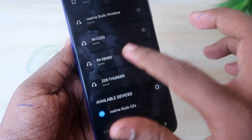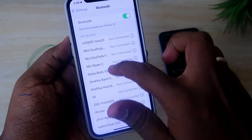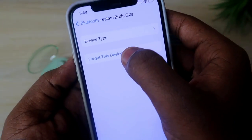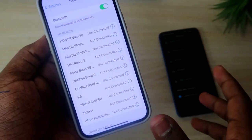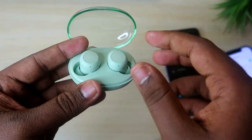If that still doesn't work, you need to unpair the Realme Buds Q2S from your smartphone again. Also, if you have paired them with another smartphone, you have to unpair from that device too. Select the option and choose 'Forget This Device' to unpair the earbuds from all paired devices.